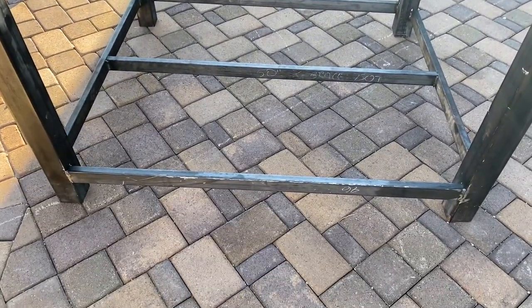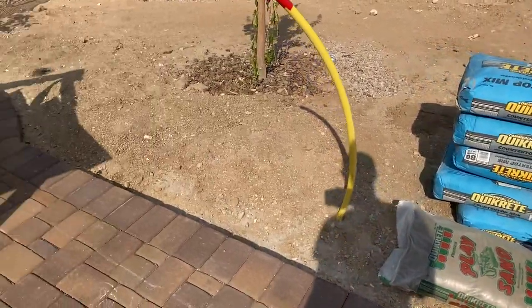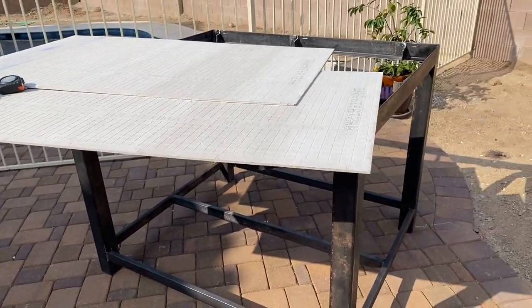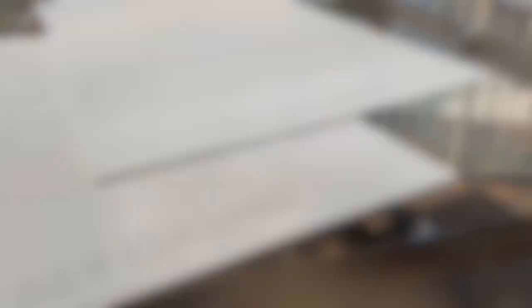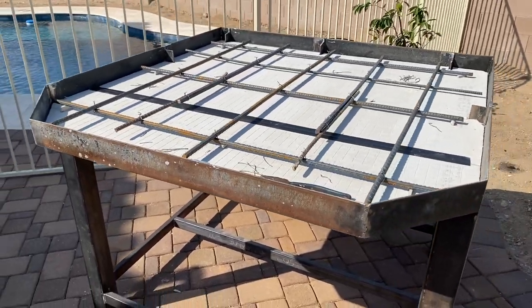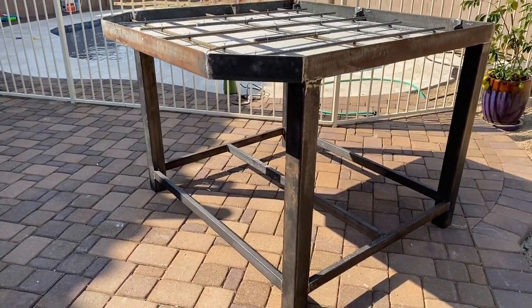We cut the corners at the front just to make sure that it wasn't as big as it needed to be. Here's all the supplies we needed for the concrete — we have cement board and what we'll end up doing is cutting that and fitting it in to the base and then adding the rebar so that it's reinforced.